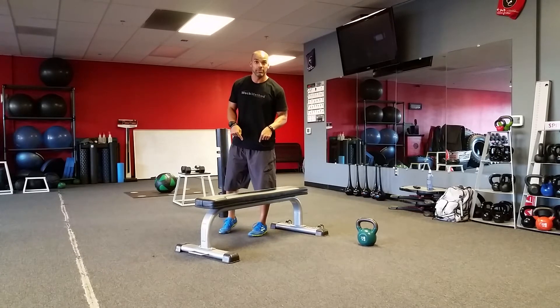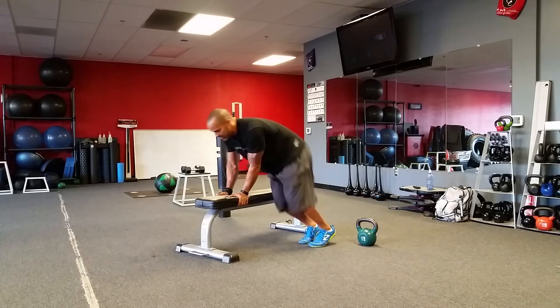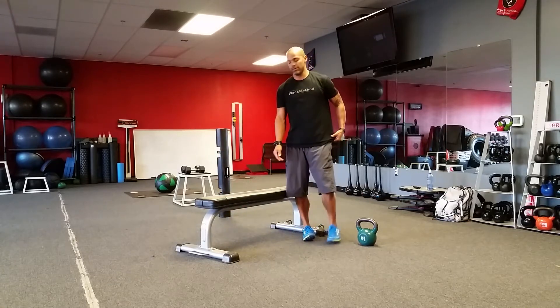Then we're going to go right from bench jumps to bench hops. We're going to put our hands on the bench and just hop both feet side to side. The idea is to do that as quickly as possible.